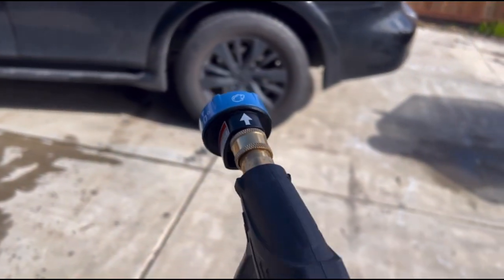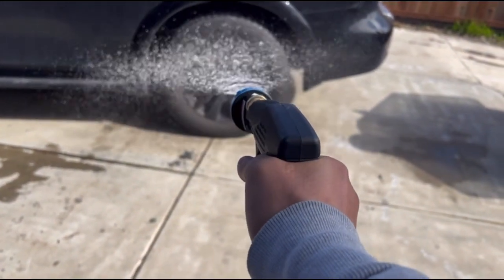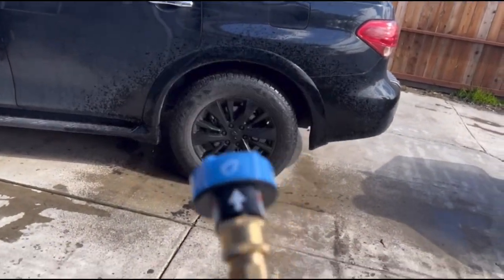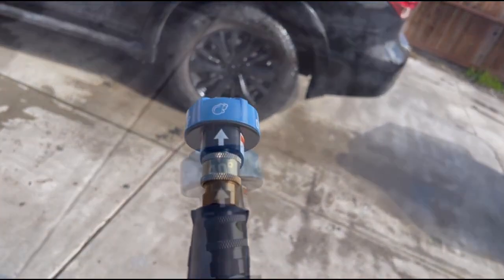This is a quick review of the 5-in-1 pressure washer nozzle. This right here seems to be a miss — it has a picture of soap. Not quite sure what it is, but I will not be using it.